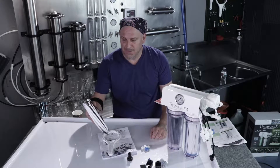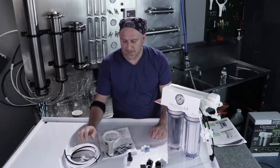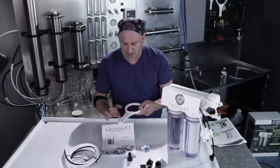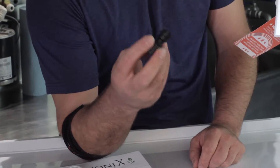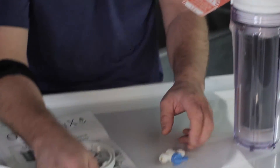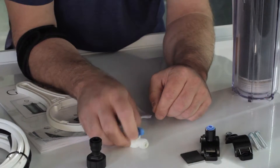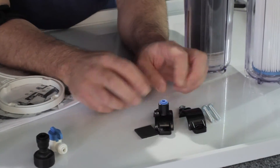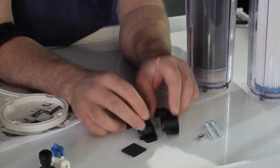We went the full Monty with this unit and brought it to you at the same price as all the other units on the market. This is everything that comes in the box: 10 feet of quarter-inch black and white tubing plus 10 feet of 3/8 tubing to hook it up, a filter wrench to remove the filter housings, a manual, a garden hose connector if you want to hook the input up to a garden hose, an extra ball valve which you can use to shut the unit off or for anything else you might need in the garden, and a drain clamp which hooks up the drain of the RO to an existing pipe.